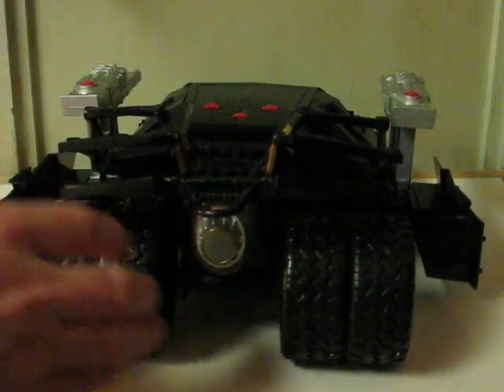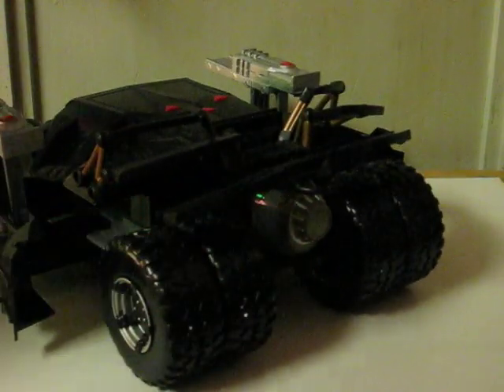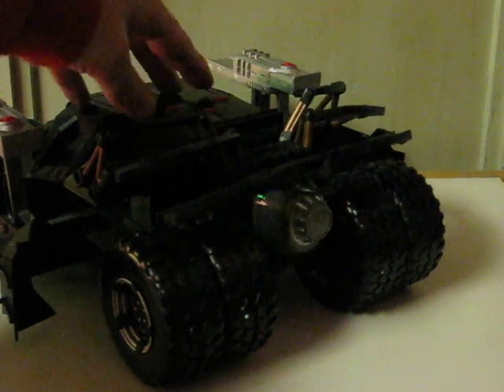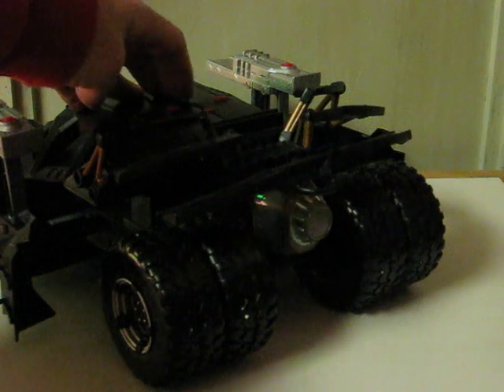I don't know if that's due to weak batteries or if there's a problem with it, but it does not seem to be consistent in the action when the buttons are pressed.